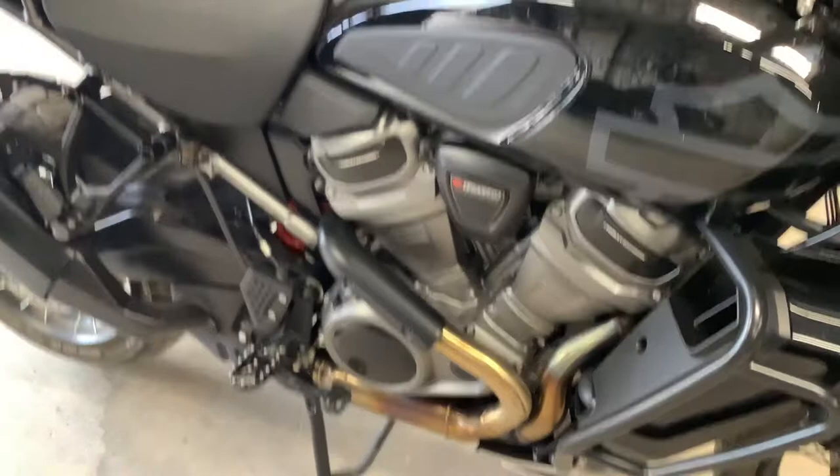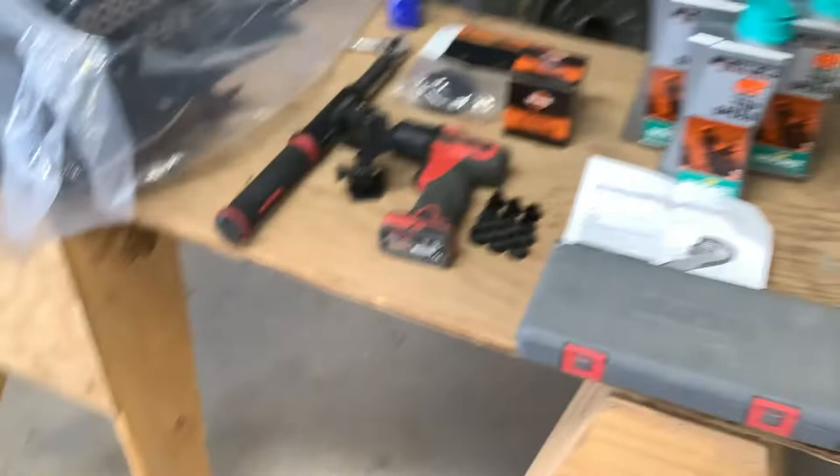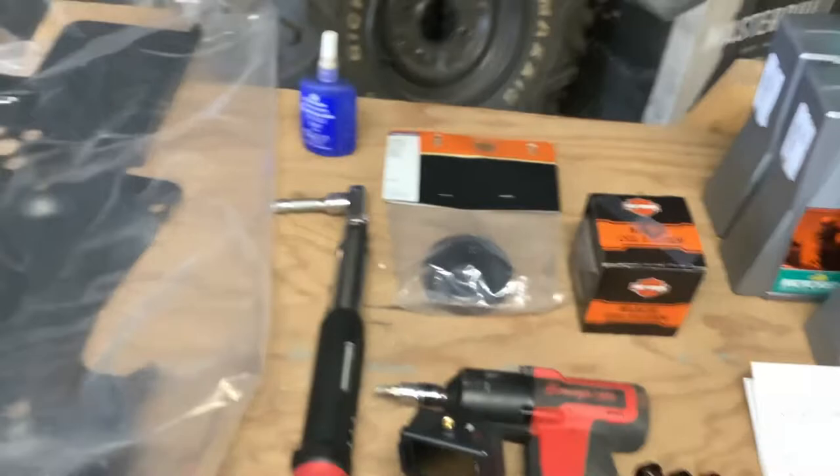Hey subscribers, today I'm getting ready to do my first service on my Pan America. The dealer wasn't ready for me to have a thousand miles on it in less than two weeks. I went and got the stuff to do it myself, and I figured I'd do the upgraded skid plate install at the same time.